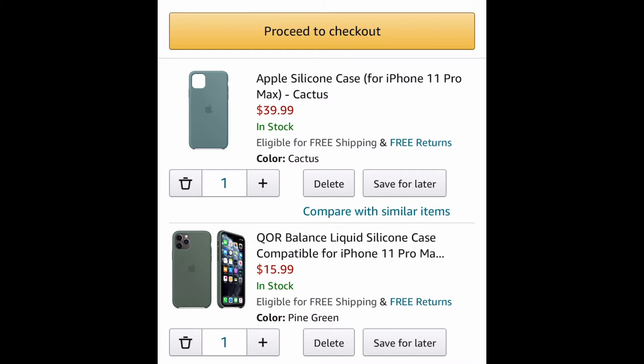As you can tell by the bottom one, it's not the genuine Apple silicone case — it's a replica. I'm buying the replica because it's sold out everywhere: apple.com, Amazon, and eBay. So hopefully this one will be a good replacement. Now I know what you're thinking — why are you buying the cactus one?